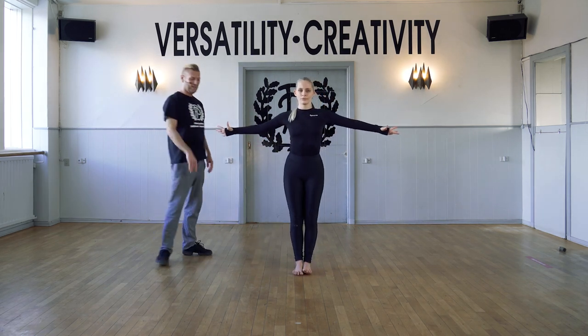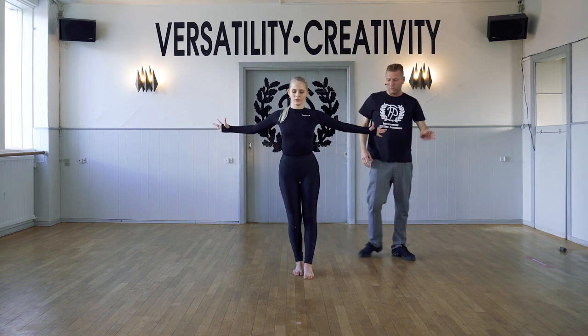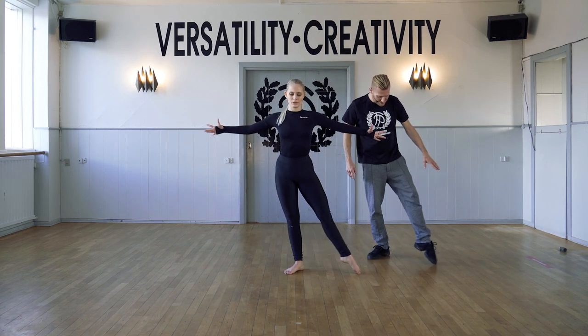And reach. Other side. Tendu, to flex, tendu, working into the floor, going through that demi point.